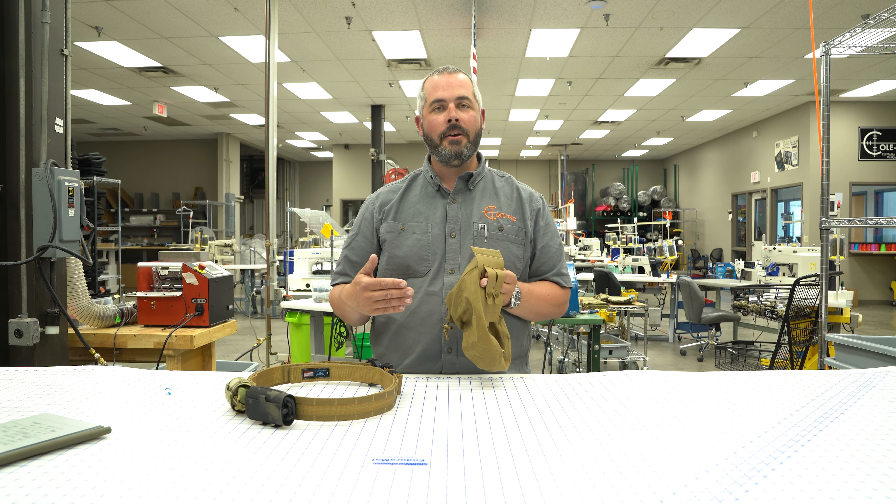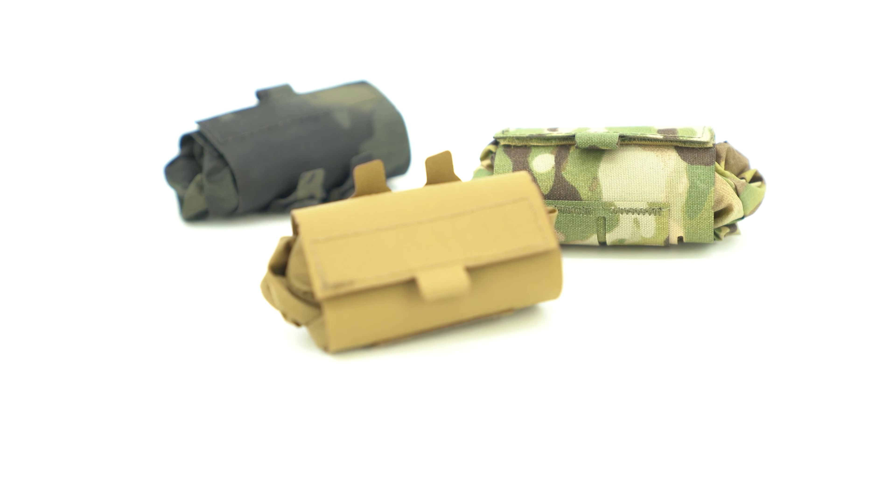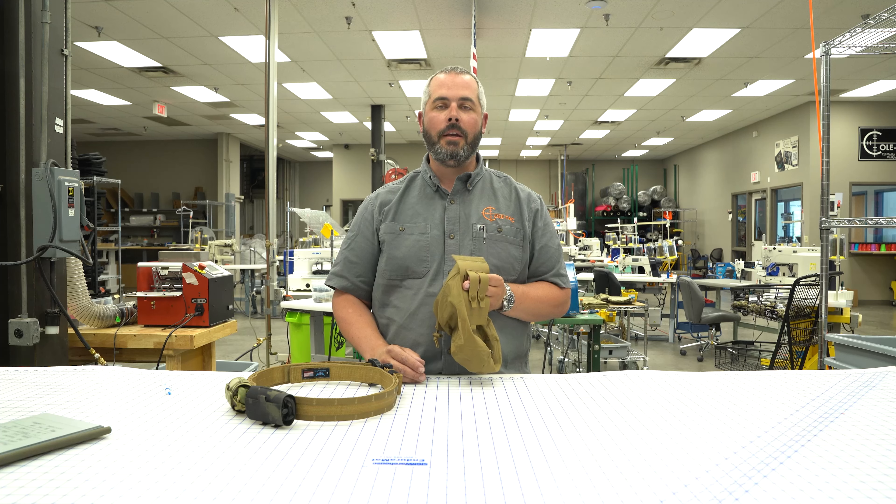This is being made right here in our shop in the USA. It's live on our website in several different colors. And just like all of our other gear, it's backed by our lifetime warranty. Go on our website and check it out and get yours today.